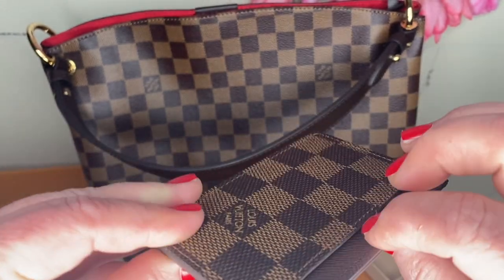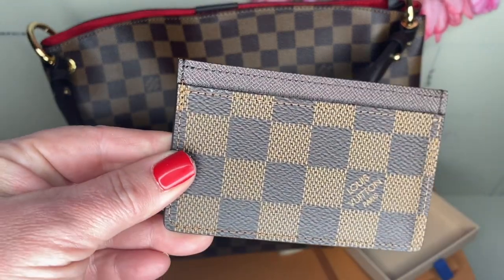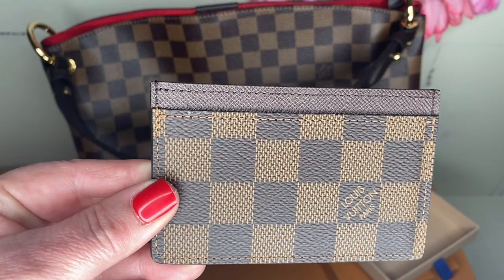Here is my little credit card holder, which matches my bag. I know there's a fancy name for it, but I'm not knowing that at this moment. But this is so, so cute. You can put cards on both sides. I have one that matched my other bag and I use it all the time. It has just replaced my big wallet.